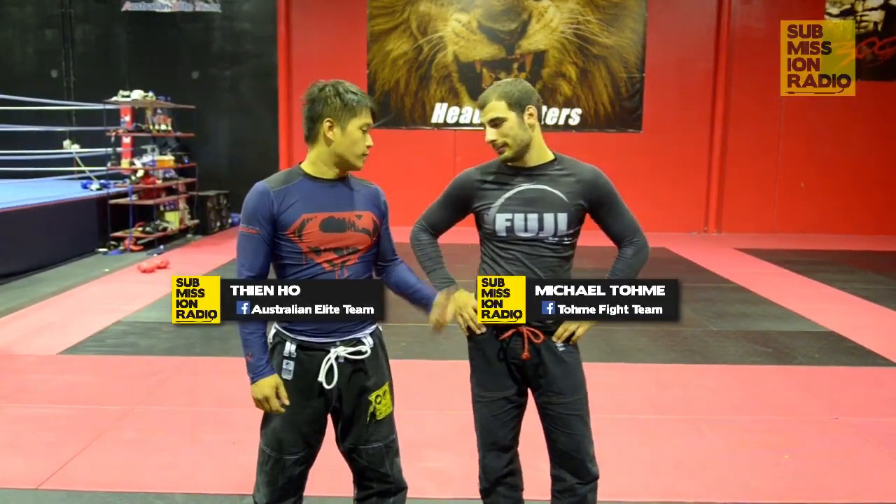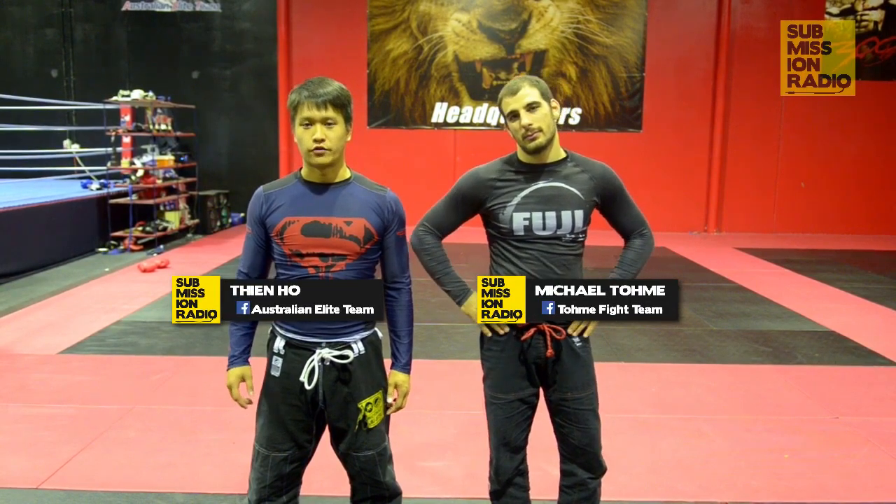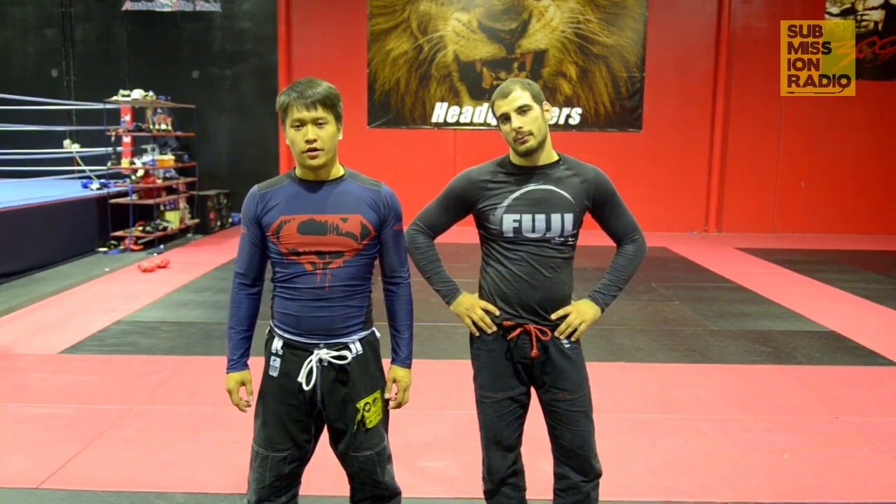Hey guys, my name is Tien and this is Mopo Tomei. We're here at the Training Elite Team for Submission Radio Technique of the Week. I'll be showing three variations from Top Komura Grip from Top Half Guard.